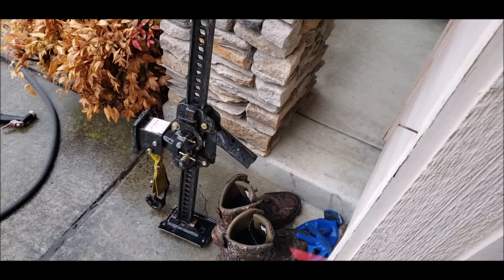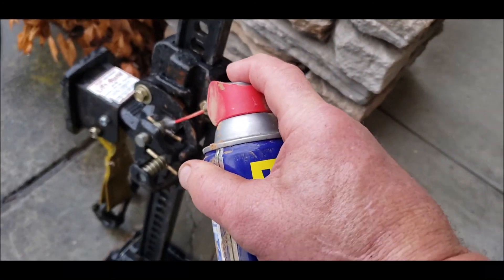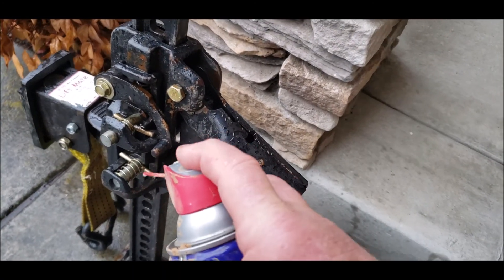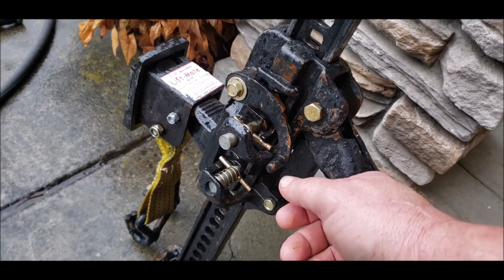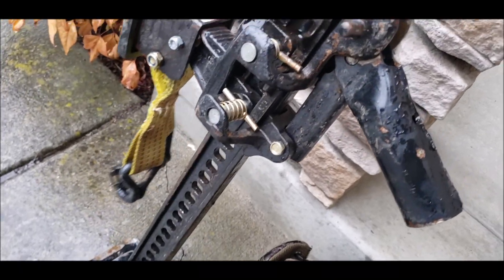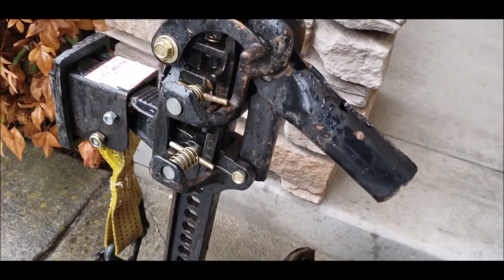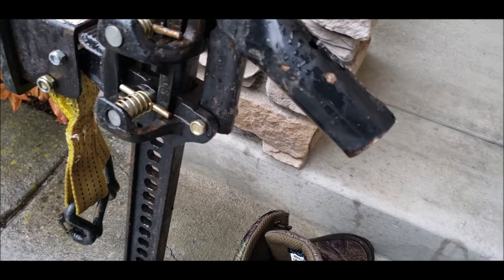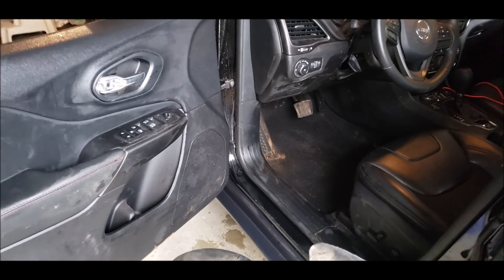When I was using that jack the other day in the mud, the doggone climbing pins got stuck. I had some WD-40 in the back and I squirted a little bit on there, cleaned those pins off, and then it started working again. But the thing was stuck with the Jeep in the air, so that would have been a real pain. I'm glad I had that can of WD-40.